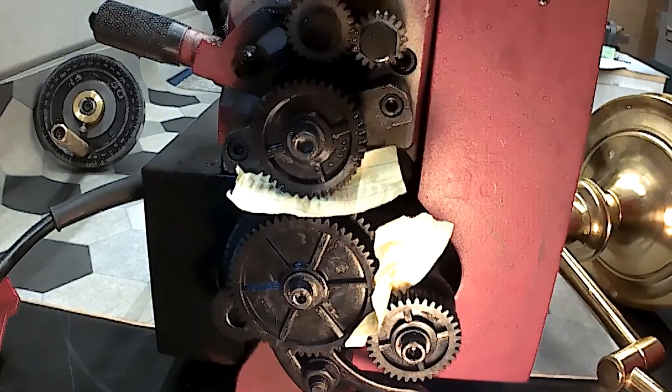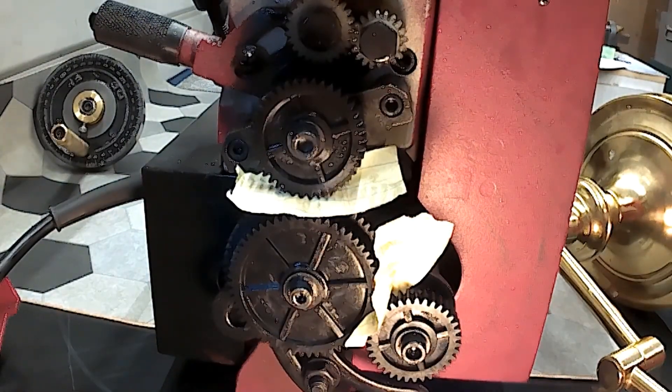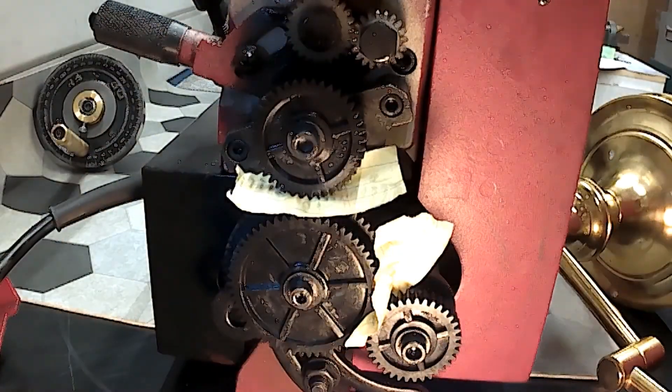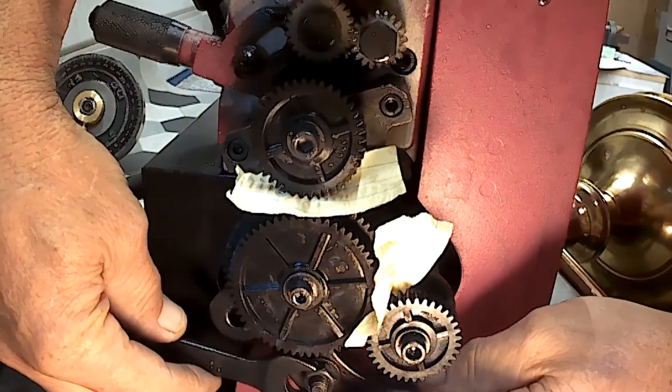Everything is kind of semi-tight. I think I'm happy with that, so I'm going to go ahead and snug this stuff up.